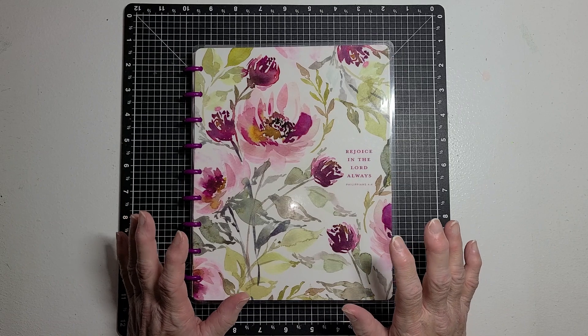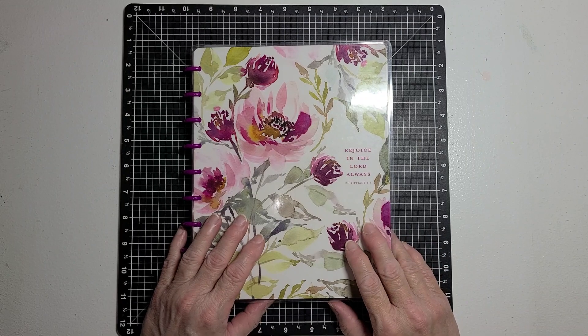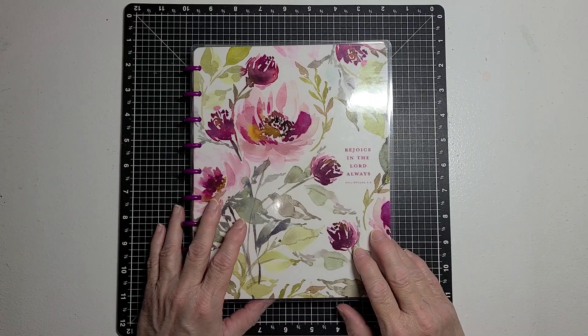Anything — just decorate your page or pages with paper only. I always do a two-page spread.